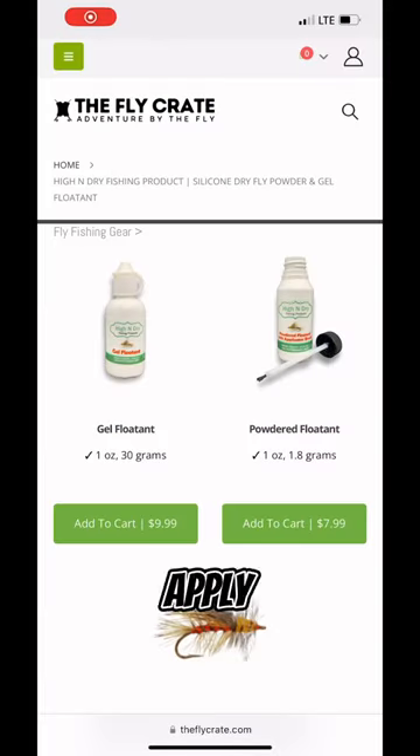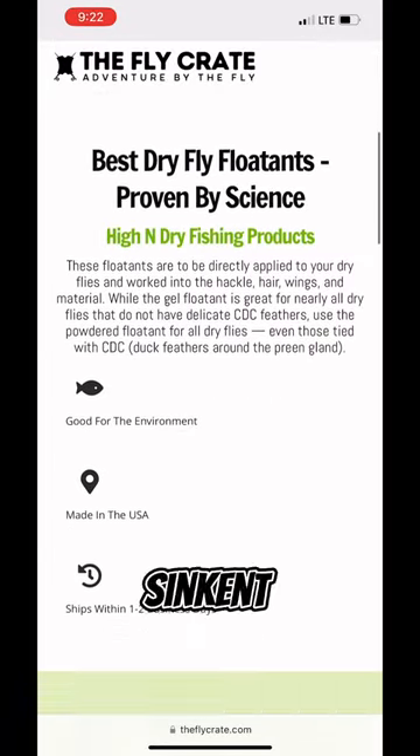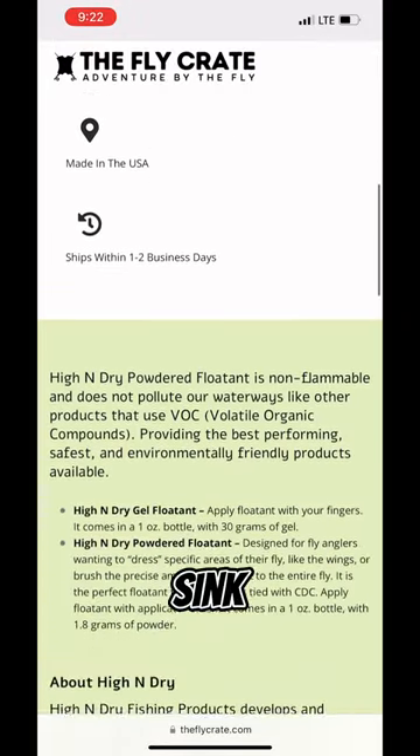Four: floatant and sinkant. Apply floatant to your dry flies to keep them on the surface, and use sinkant on your nymphs to help them sink faster.